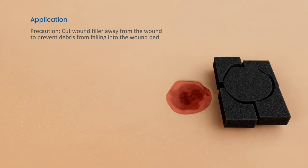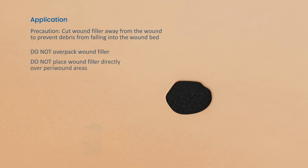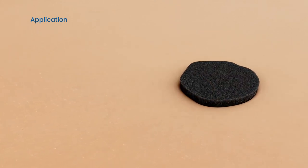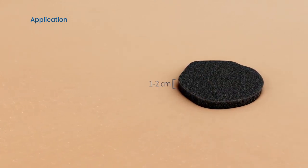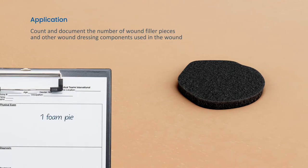Cut the wound filler to the shape of the wound and place inside, packing the entire wound bed. Do not overpack. Do not let the wound filler overlap directly onto intact peri-wound areas. Ensure wound filler extends 1-2 cm above the surface of the wound bed. Count and document the number of wound filler pieces and other wound dressing components used in the wound.